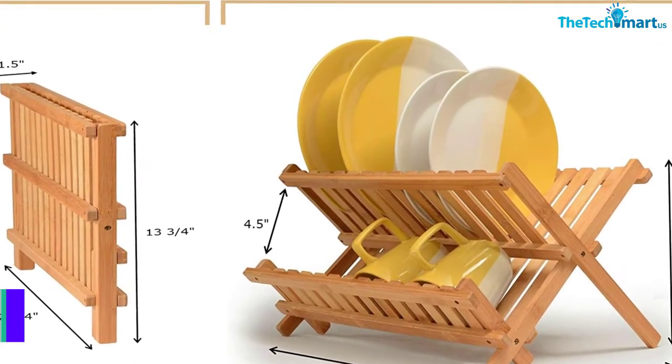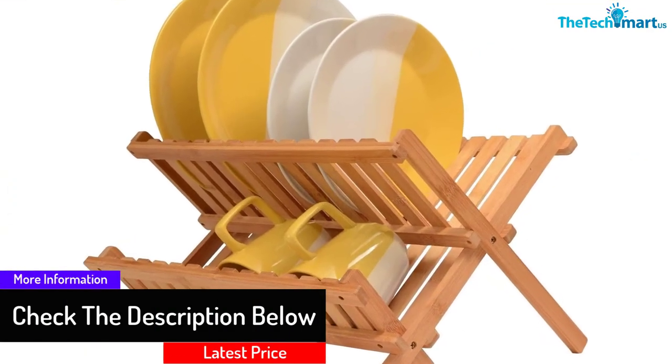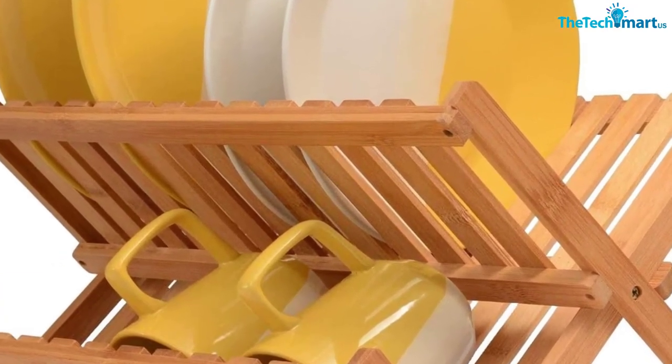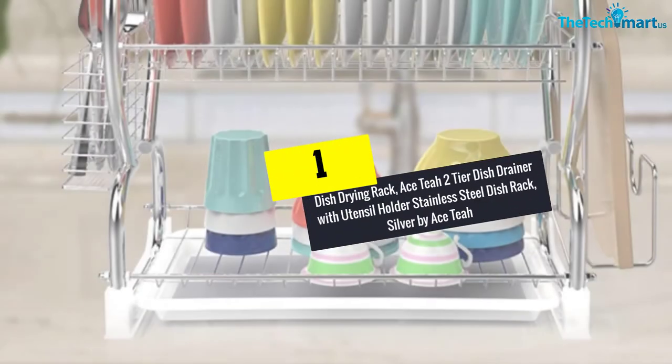The two-tier design allows users to place 14 full-sized dinner plates, and the lower shelf offers enough space to keep mugs, bowls, cups, and glasses. The bamboo dish holder is also odor resistant.